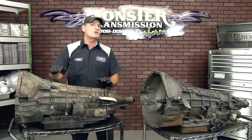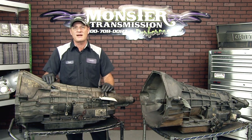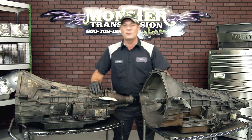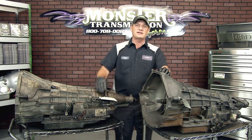This video should help you identify those speed sensor locations to identify the correct transmission for your application. If you have any questions, give us a call here at Monster Transmissions at 1-800-708-0087. We'll talk to you then.